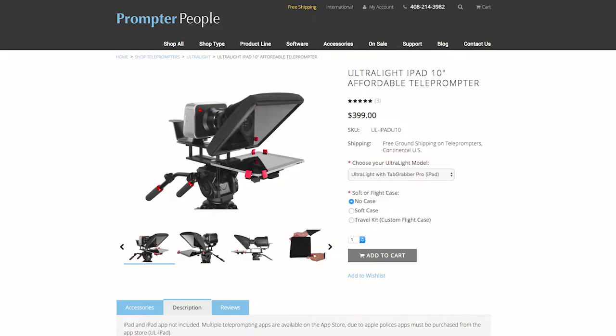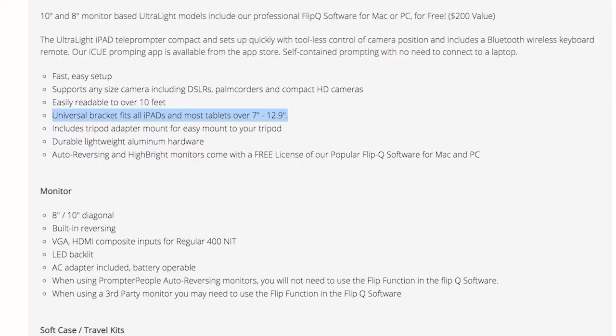In this video, I'm going to unbox, set up, and demonstrate the usage of the ultralight 10-inch teleprompter made by Prompter People. You'll notice it says 10-inch — my first impression was that that was for a 10-inch iPad, but I believe it fits up to 12.9-inch iPads or tablets. The 10-inch is referring to the actual size of the teleprompter screen.